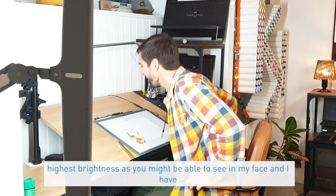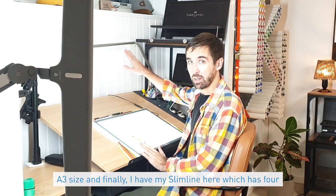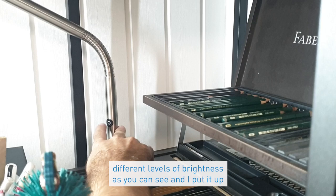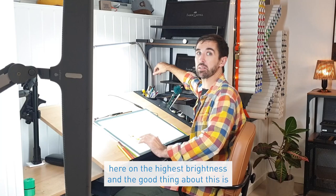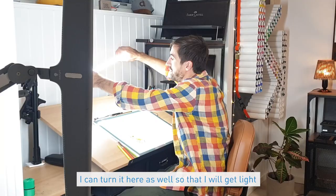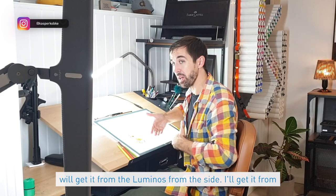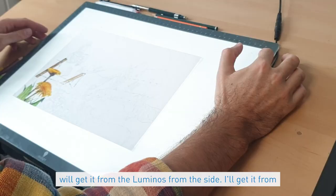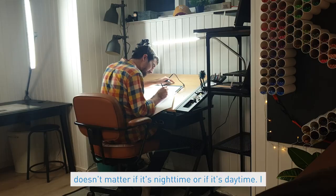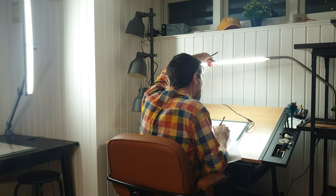Now I'm ready to draw. I have my Luminous on the highest brightness and my light box — this is the Wafer light box Two, which is an A3 size. I also have my Slimline here, which has four different levels of brightness, and I put it on the highest setting. I can take it down a bit and turn it so I get light directly from the top. I get light from the Luminous on the side and from the light box, so I never shadow myself and can draw any time.